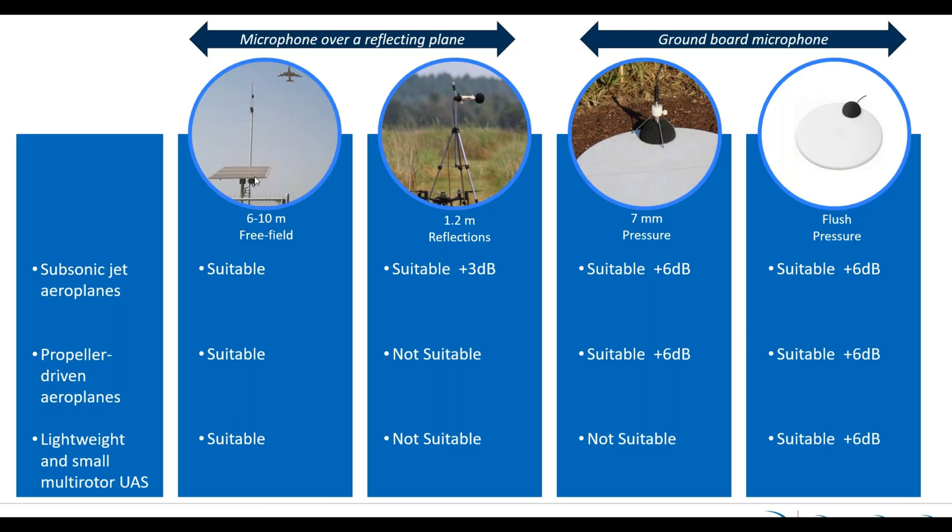To summarize: the 6-to-10-meter free-field position is suitable for all three, and the flush-mounted microphone in pressure configuration is also suitable for all three — it will just give you a slightly higher value when measuring. One key takeaway is that it is very difficult to compare data when talking about aircraft or air vehicle monitoring, because it is really dependent on the microphone setup. A 1.2-meter setup versus free-field gives a 3 dB difference; the 7-millimeter upside-down versus 1.2-meter also gives a 3 dB difference. You must know exactly what configuration was used when comparing measurements.